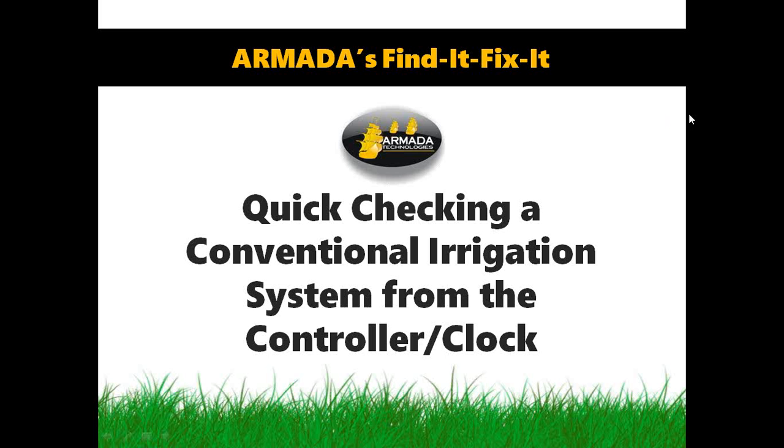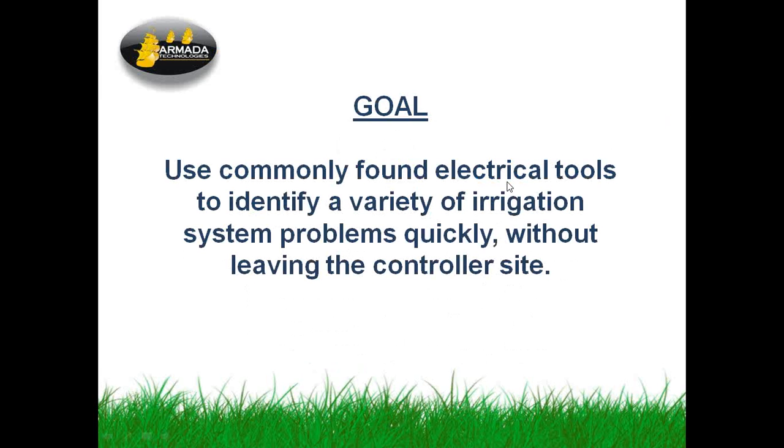This is a pretty useful thing to do if you're new to a system, doing a first-time look, or if you're doing a rehab in the spring. Very simple thing — you can use simple tools for it. Our goal today is to show you how to use an electrical tool or two to identify problems from the system end without leaving the controller site. This is a good quick way of figuring out what your status is.